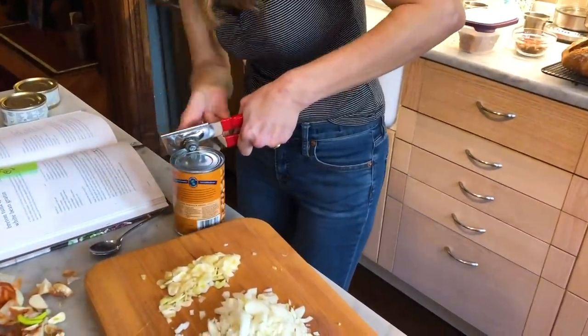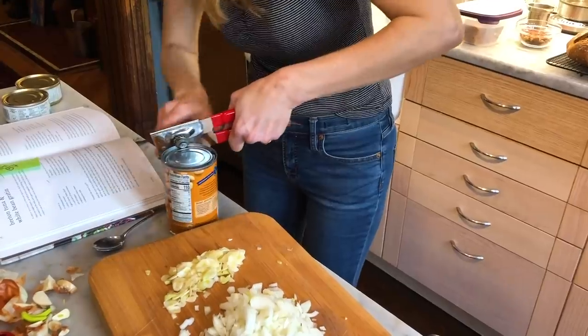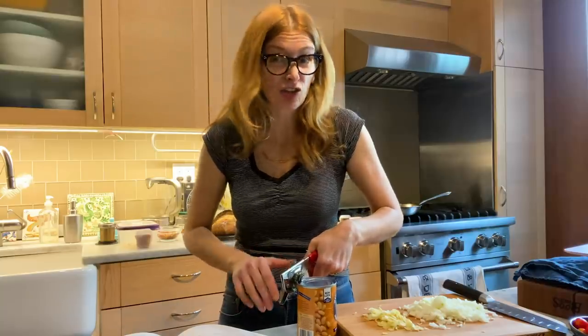And you know what I have? I have wine. I'm adding wine instead of bean liquid because wine is always going to be better than bean liquid. Actually, if you just have a little chicken stock or vegetable broth, that would be excellent too.